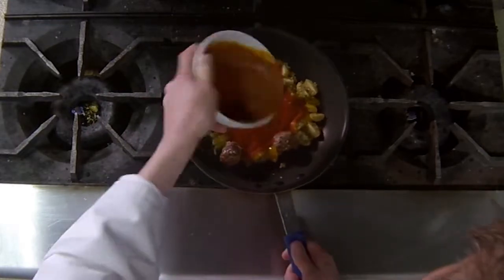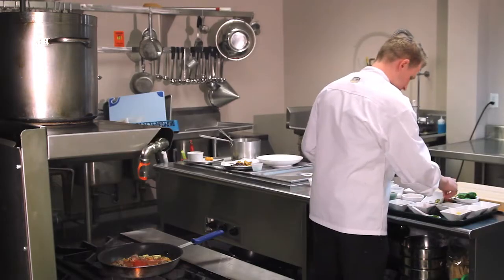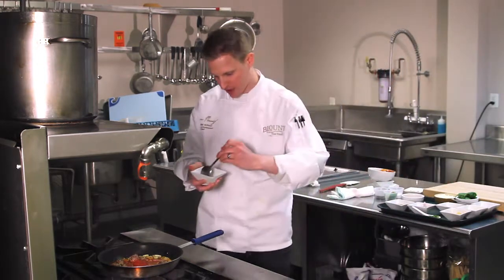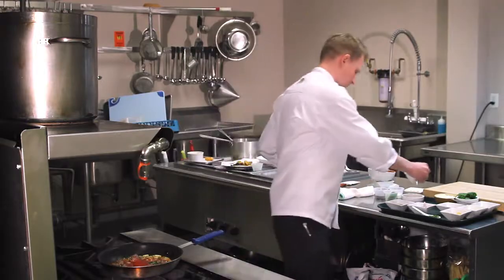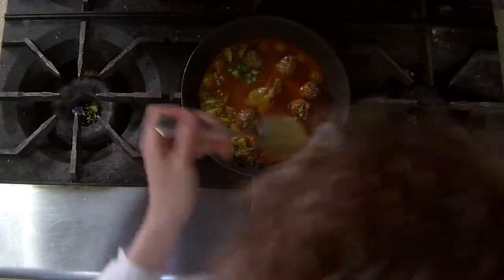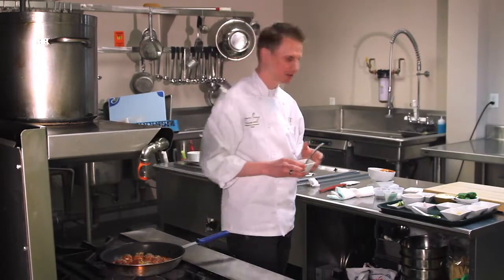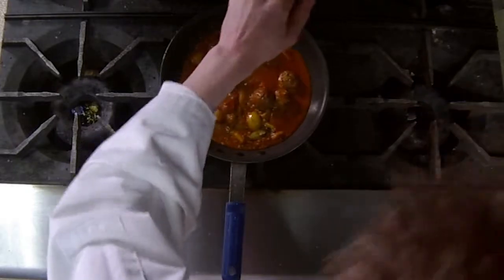We're just going to pour it right on, just about a cup. Half a teaspoon of some diced chilies. A tablespoon of yellow raisin puree — I just dip some hot water, some raisin, put it in the blender to give it some nice sweetness. A little squeeze of some fresh lime juice.